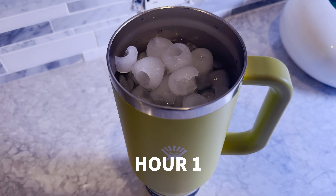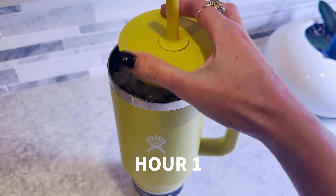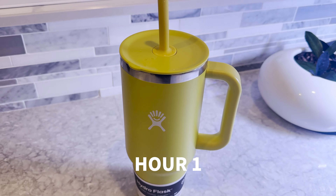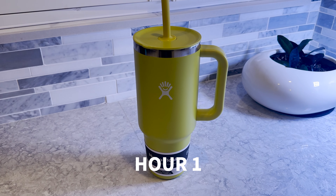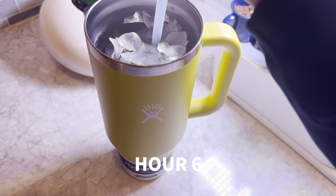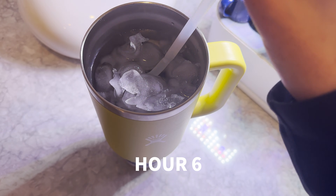We have officially filled this thing up to the top with ice and water. We are going to secure the lid and let it sit and see how long it keeps ice in that cup. Okay, six hour check-in. It's late night so a little bit dark. Six hours, still plenty of ice as predicted.